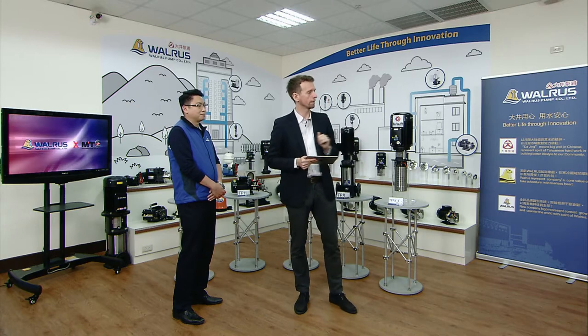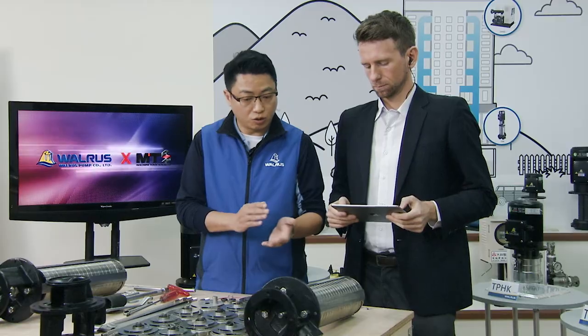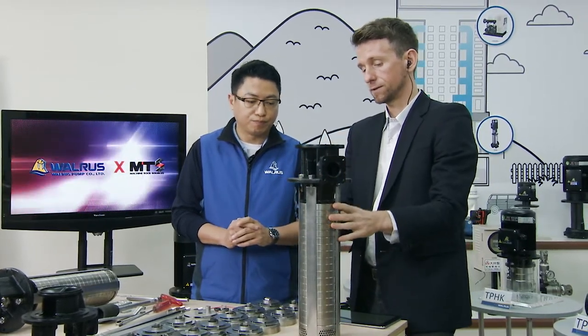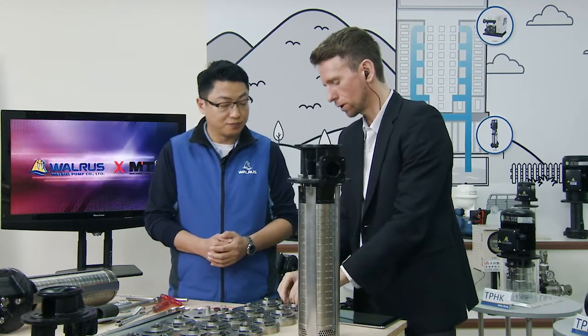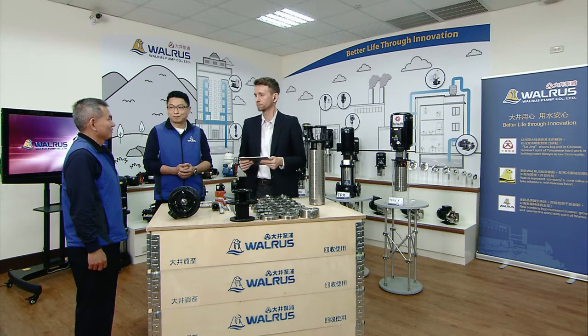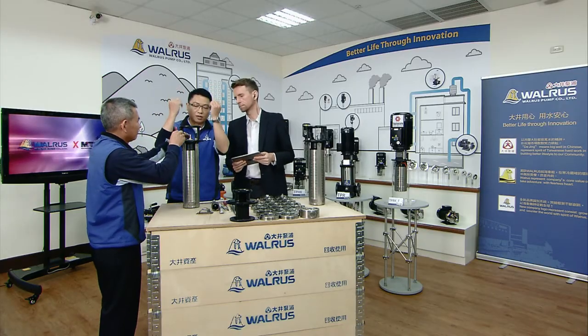With a general shaft seal, you have to take all the stages apart just to replace one shaft seal — disassemble and then reassemble all those small components. Now we compare that to the TPRKE Series cartridge type shaft seal, demonstrated by after-sales manager Charles Wu. First, remove the covering guard, then remove the motor. Loosen the three set screws, and then you can remove the cartridge type seal — just unlock it with a standard tool.